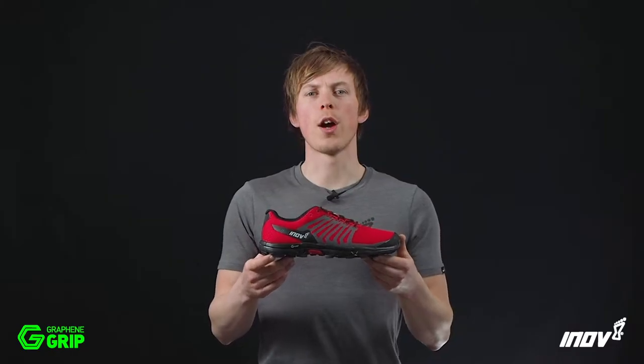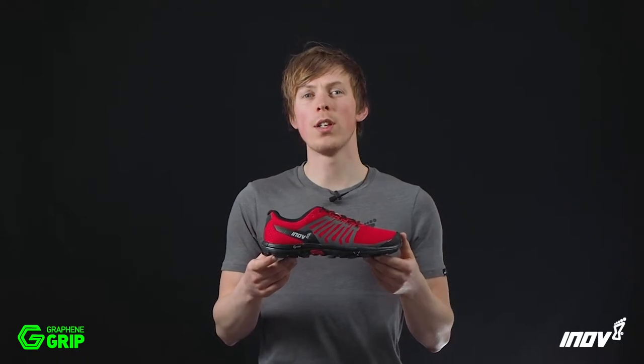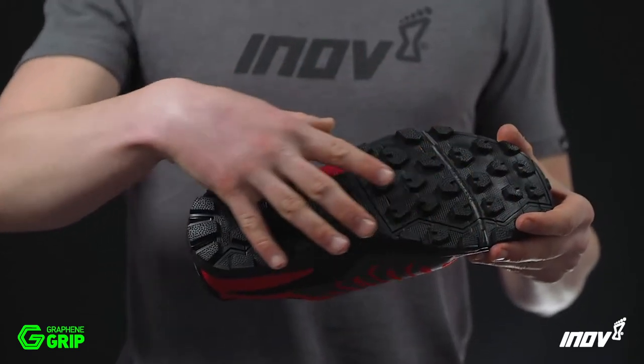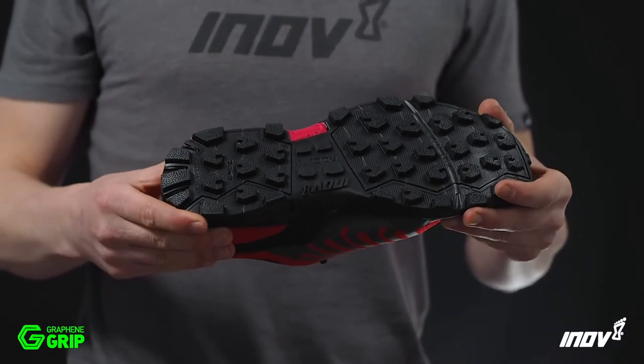The Rocklite 290 with Graphene Grip is the Swiss Army knife of trail shoes, ready for all adventures over every terrain. Graphene Grip delivers insane sticky grip and increased durability, all in one rubber, no compromise.